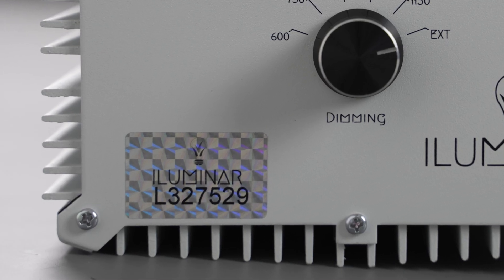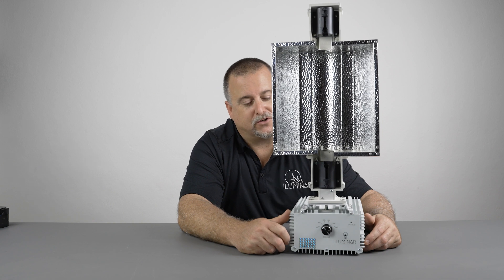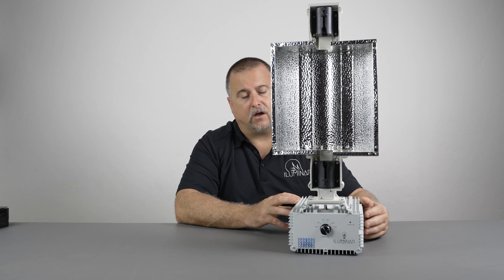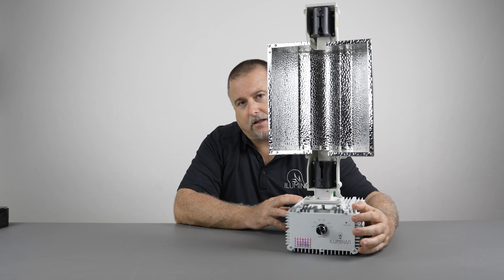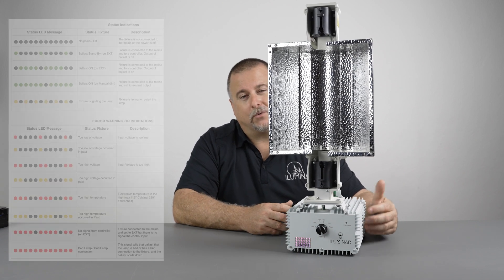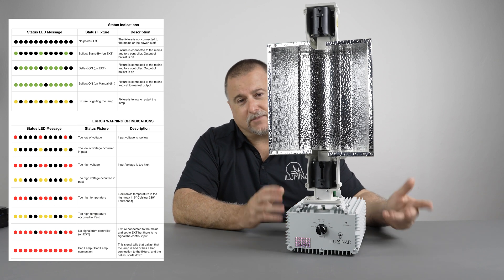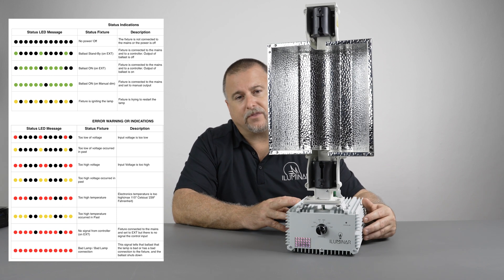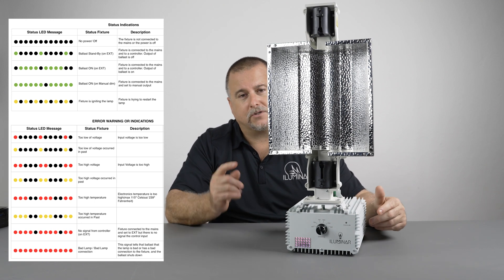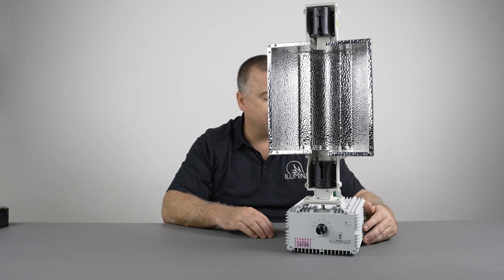One thing to note is the serial number right here — never take that off, as it will invalidate your warranty. If your fixture happens to stop working, check the LED status light, which will give you a flashing warning. Depending on its frequency and color, it will tell you what's going on — whether you have a bad lamp connection, hot restrike error, voltage problems, or other issues. Click the link below to see all the LED error codes for this HID fixture so you can diagnose any issues.